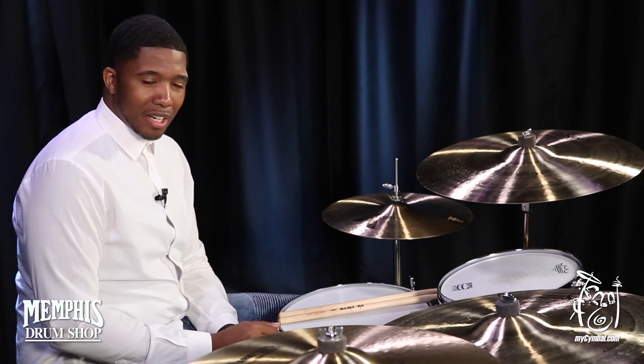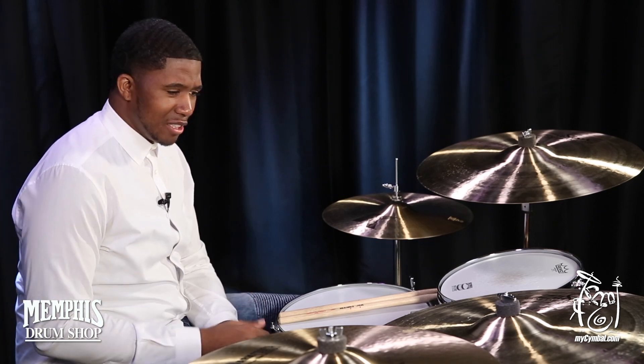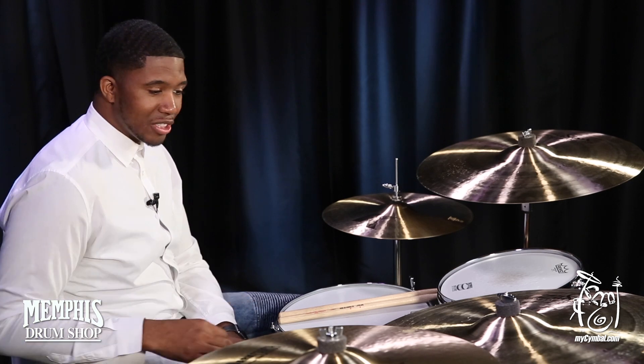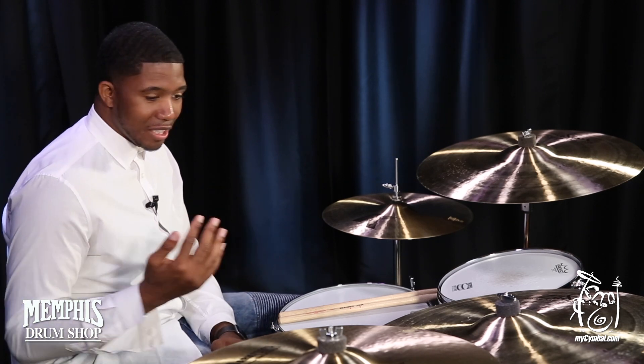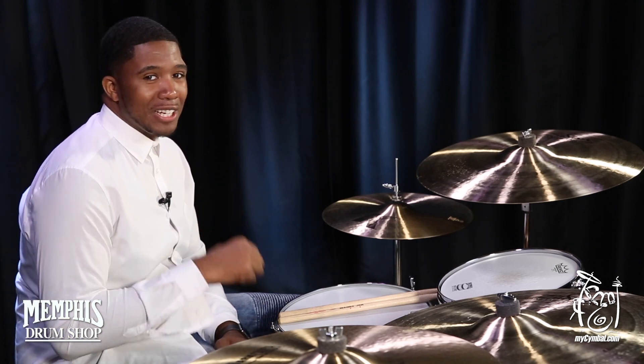The bell on it is very nice. I love the stick definition. I love the crash about it. It's really nice and low-end-y and trashy, but it's still bright to the touch. You can hear it out of the midst of anything that you're playing. And you can get this exact cymbal only at MyCymbal.com.